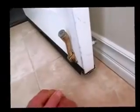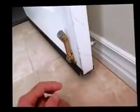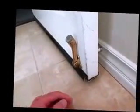It seems to hold — there's no wind here, but it holds. That's the end of my video on a magnetic doorstop. Bye.